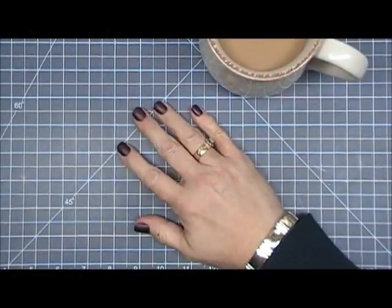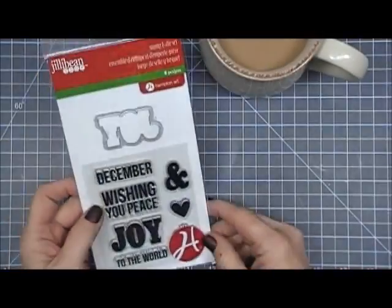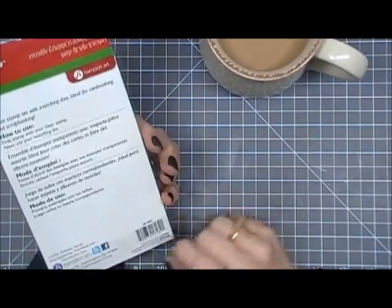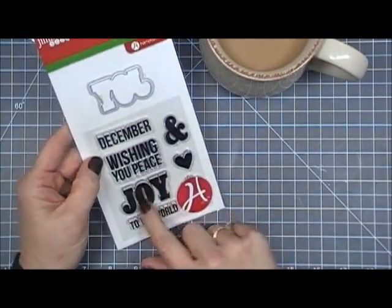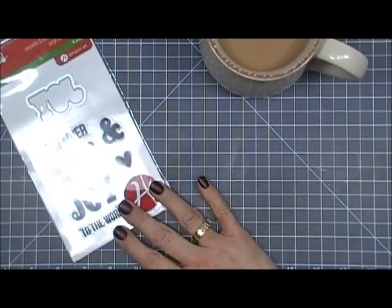Hello everyone, I hope you're having a fantastic day. Thank you so much for stopping by. Today I'm making a card for my countdown to Christmas series using this cute little stamp and die set from Jelly Bean Soup. It doesn't have a name but I picked it up at Michael's — it was pretty inexpensive, so I thought I'd just make a card with this cute little set today.